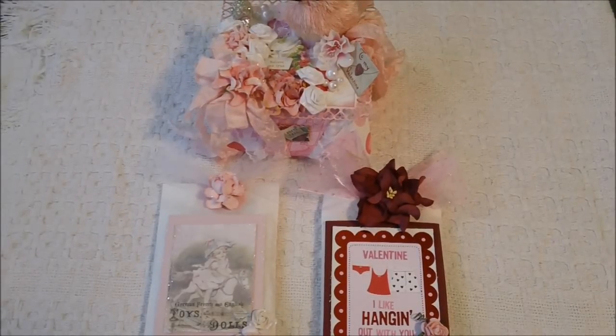Hello everybody. I have a few projects here I'd like to share with you. I created some Valentine projects to give to some of my friends and I'll just start off with the products that I used.